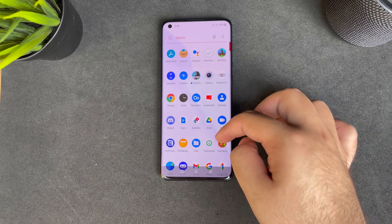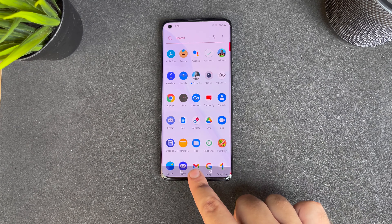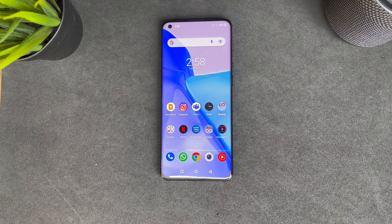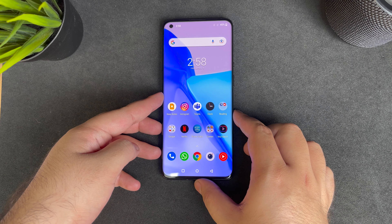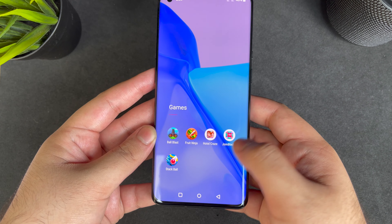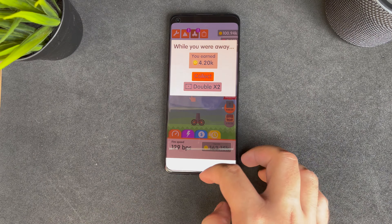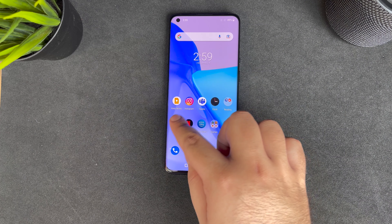Now the performance — OnePlus phones are known for being really fast. Apart from the high refresh rate, we also have the Snapdragon 888 processor, which is the best processor currently in an Android phone. It's coupled with either 8GB or 12GB of RAM depending on the storage you choose. The model I have here is 128GB with 8GB RAM. Games are easy to open up and, as you can see from this app-opening test, it's just really fast.